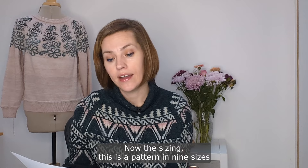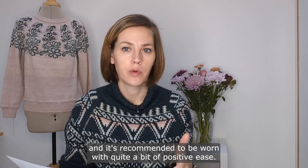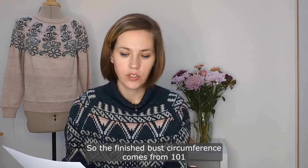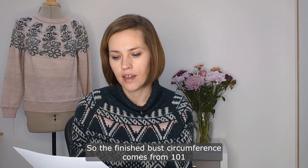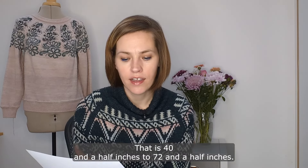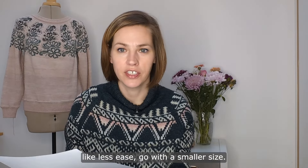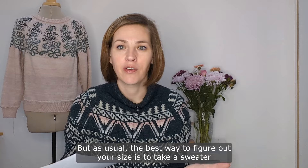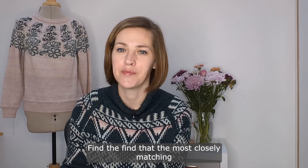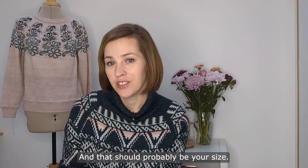This is a pattern in nine sizes and it's recommended to be worn with quite a bit of positive ease — 20 to 25 centimeters, or 8 to 10 inches. The finished bust circumference goes from 101 centimeters to 181 centimeters, that is 40.5 inches to 72.5 inches. If you like less ease, go with a smaller size. As usual, the best way to figure out your size is to take a sweater you love, measure the finished circumference, and find the most closely matching size in the measurement table.